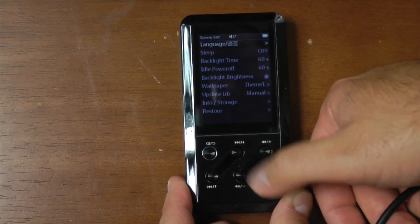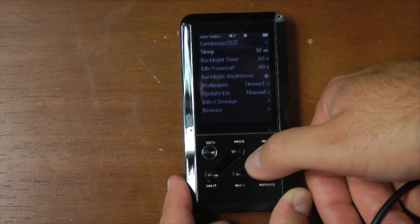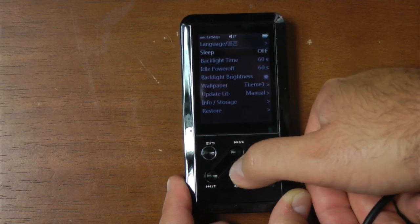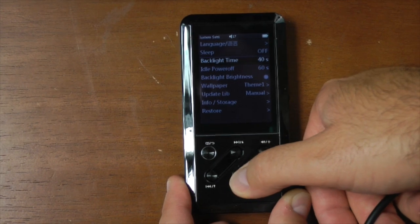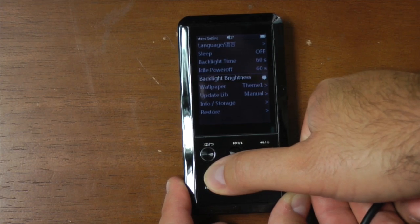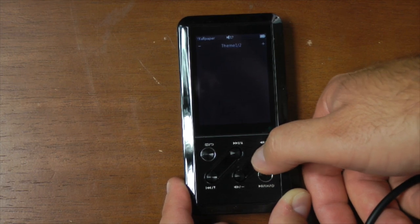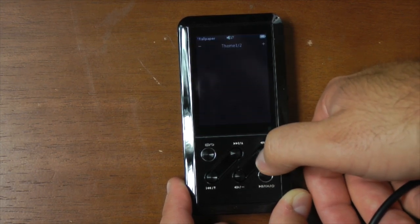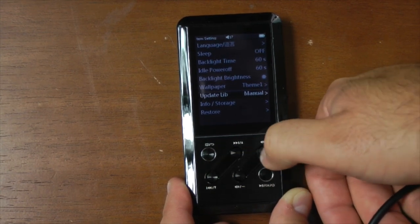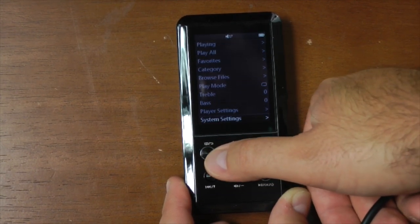This is one of those things where it's a little frustrating because you don't always know which buttons to hit — I fumbled around in here a few times just trying to figure it out. For sleep, if you want to go to sleep listening to something, it'll turn off automatically. Your backlight time is how long the backlight stays on after you don't touch it. You have idle power off so if it's not being used it'll just shut off. There are various background options — it ships with about three right now, and I haven't really checked if you can add more.